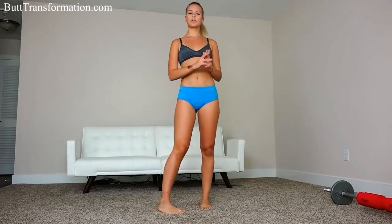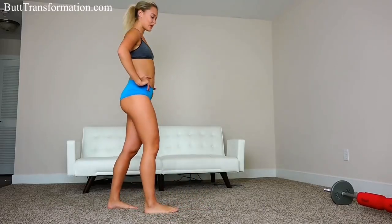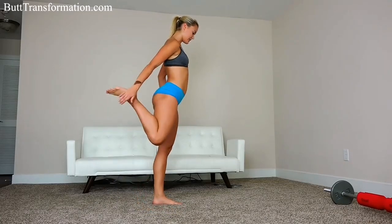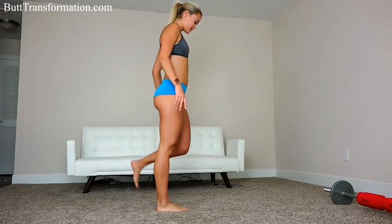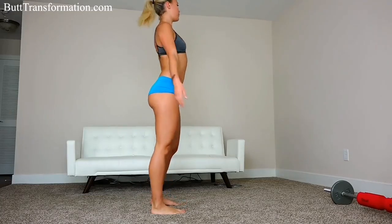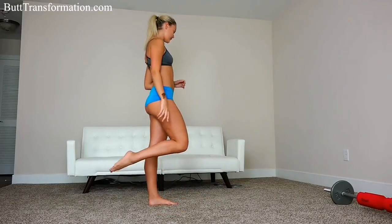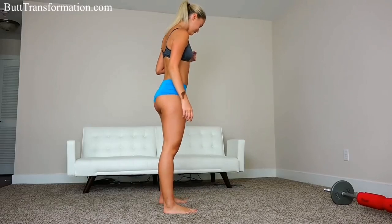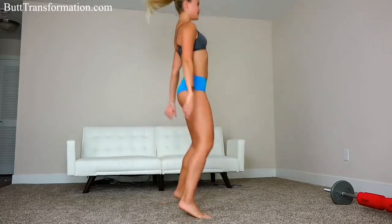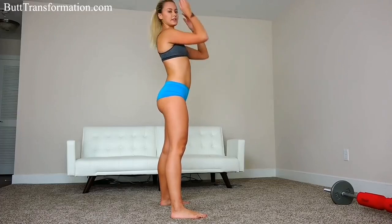Next up we're going to be doing 20 jumping squats. Basically go into squat position and jump as you go back up. I'm going to stretch out just a bit more and we're going to get started. So back into squat position — squat and then jump as you go back up. I'm going to do 20 of those.